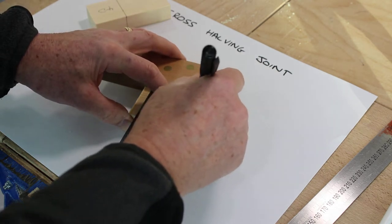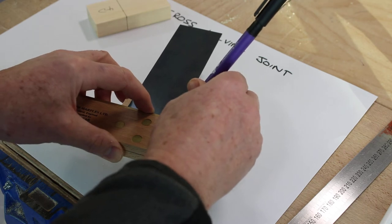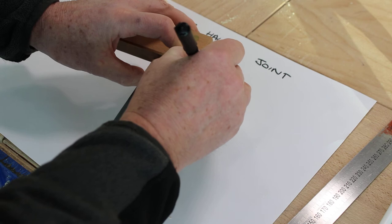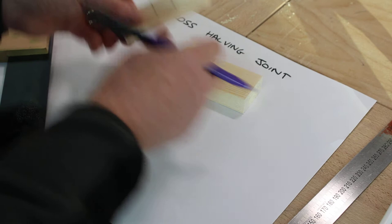Then use the square to finish that line off, and do the same on the other.